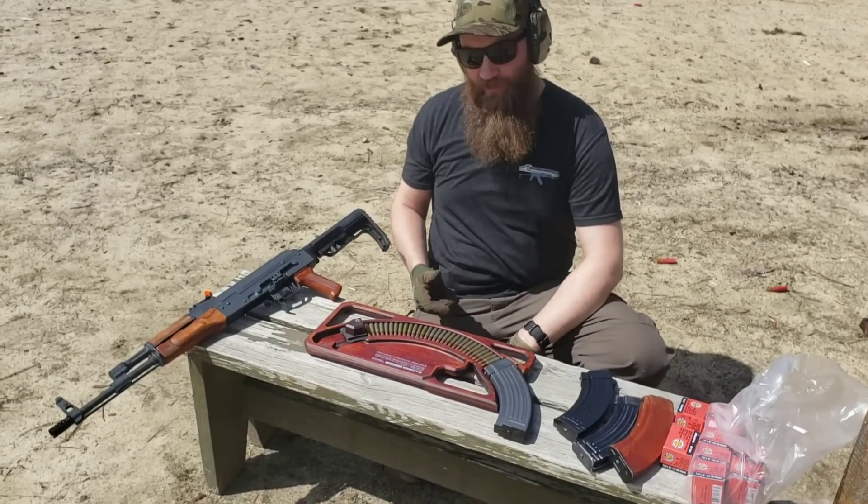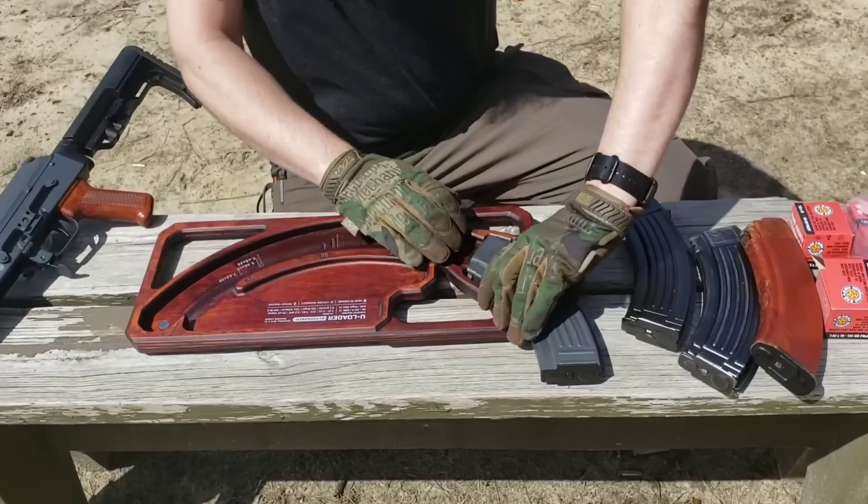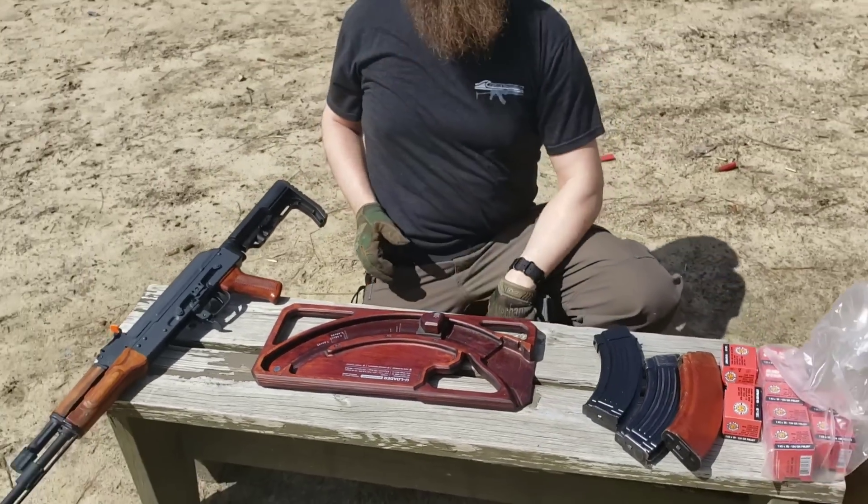You'll have to check them out if you haven't already — they'll be available soon on our website too. Let's go ahead and take 30 rounds down the range and run it.